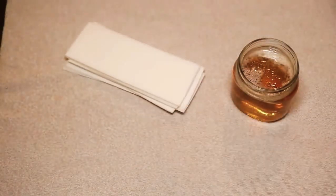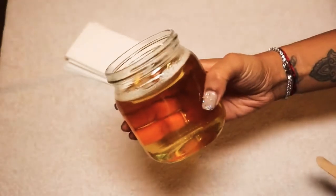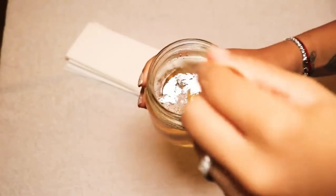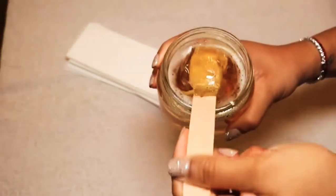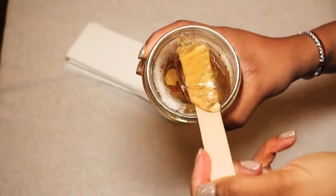Then you want to have some wax strips — I got these from Amazon — and these wooden spatula things, again from Amazon. I will link everything in the info box for you guys. And this is the consistency you'll have. Like I said, the candy thermometer is key — it just helps you so much.